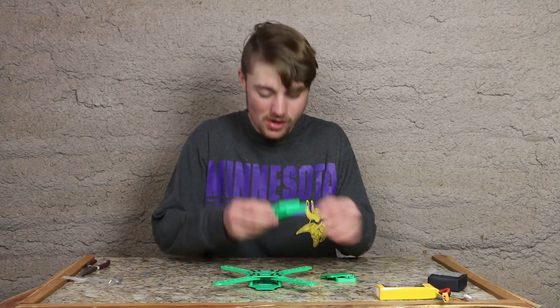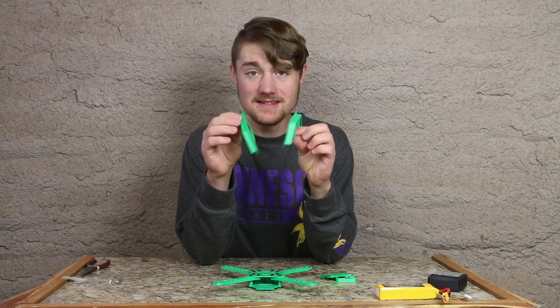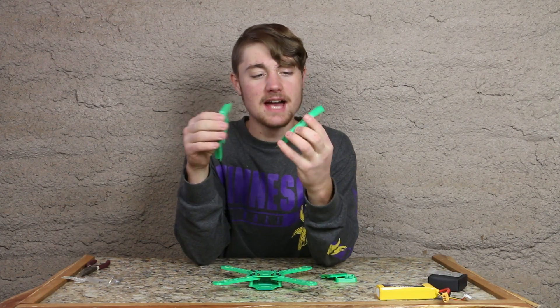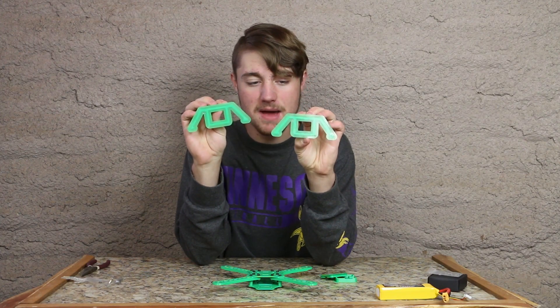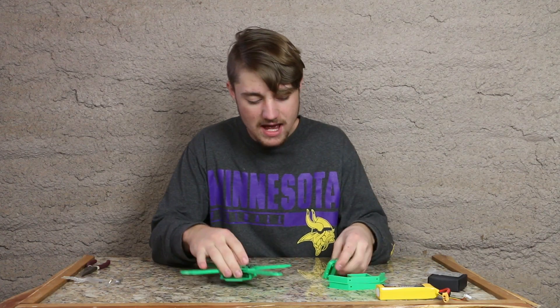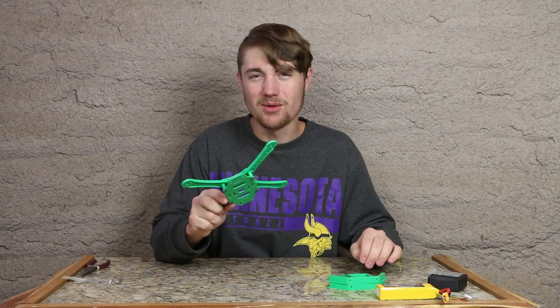The pieces have finished. We've got our two stand pieces, which looks like we can fit our lipo battery right in the middle as well as act as a stand to keep the battery off the ground — which is very cool. Let's go ahead and get these parts cleaned up and mount them on.